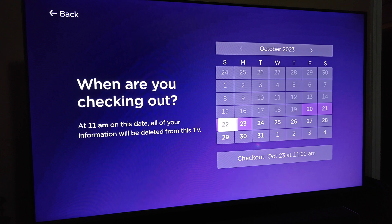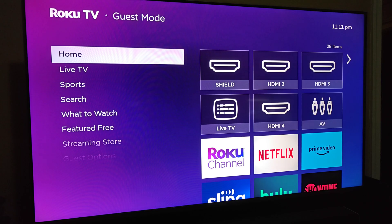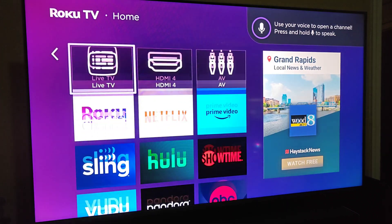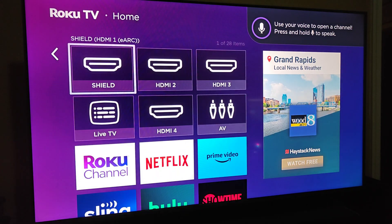So let's say I'm going to pick the date of October 22nd. On October 22nd at 11 a.m., it will log out of any apps that I might have logged into using my information — that will be deleted and reset. I'll click OK for that checkout date and time. Now in guest mode it'll just have some standard apps here that your guests could log into, or some free content that they could use as well.